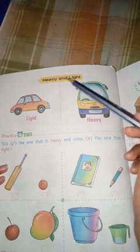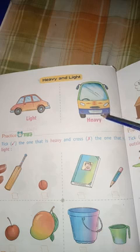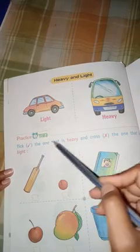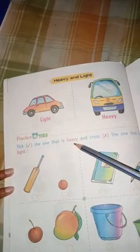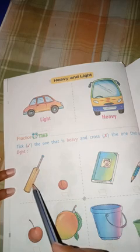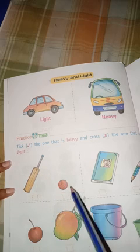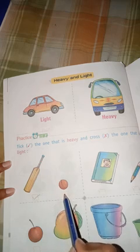Heavy and light. We will see this picture. This is light. This is the car. This is heavy. We will do this way. Practice: tick the one that is heavy and cross the one that is light. In the first picture we have a bat and a ball. If we see the bat, this is heavy. This is light. We will tick the one that is heavy and cross the one that is light.